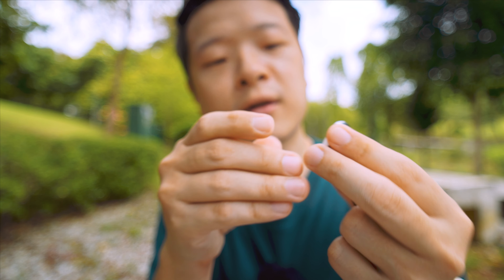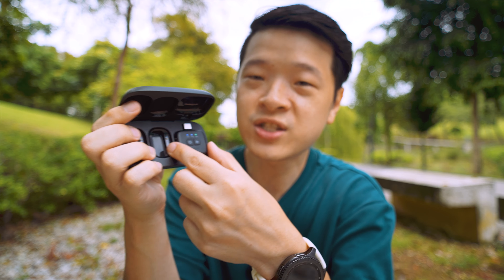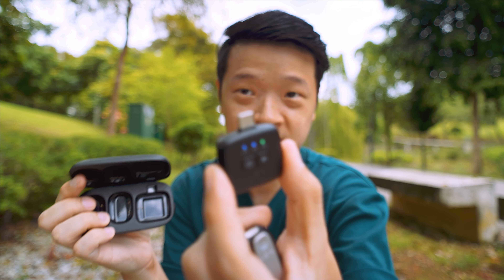So let's say I have two different microphones and it's hard to tell them apart — I can simply take one of the smiley faces and paste it on. Let's try this smiley face right here and paste it over here.